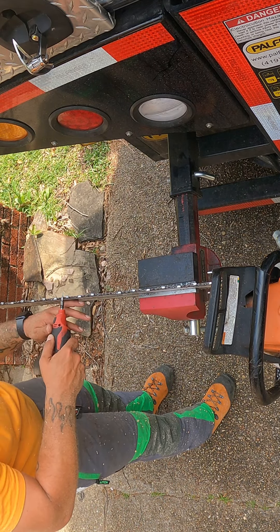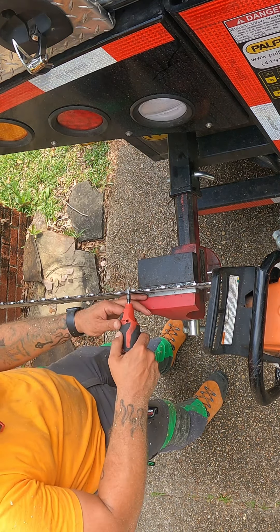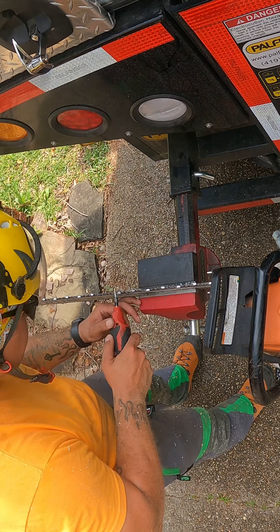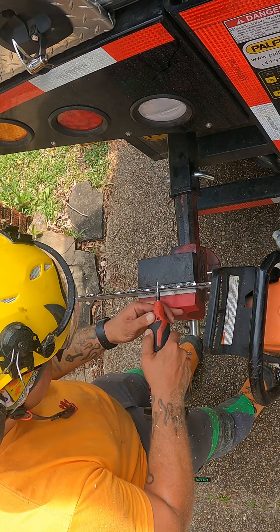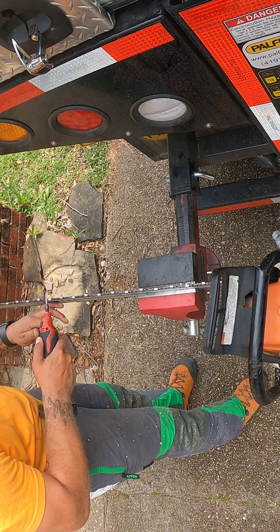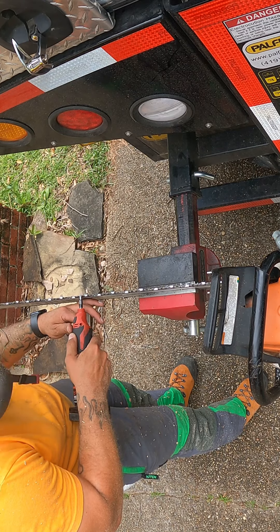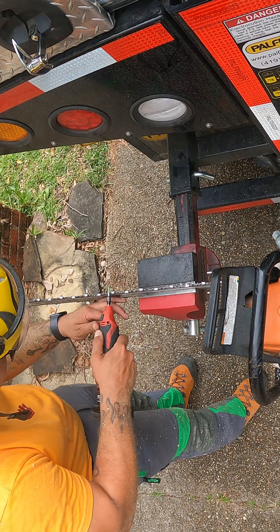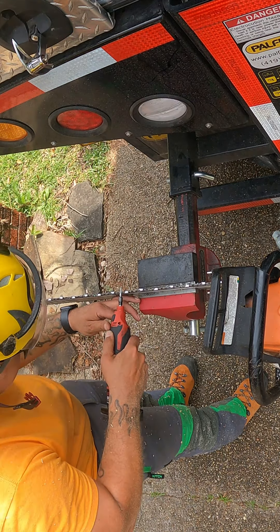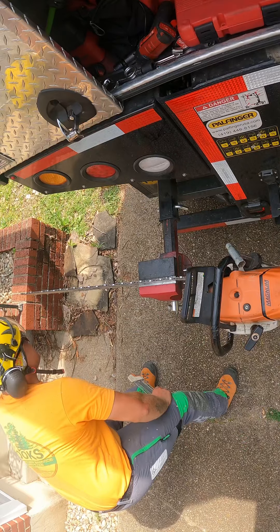90% of the saws that I'm sharpening is because I let my employees run them and they get them in the rocks or dirt a little more. They do a lot of the more dirty stuff. So I can't blame them for that. I send them to the hard stuff. So right now I'm just filing down my depth gauges. For those that don't know, this controls how much material you take off. Take too much off, it's gonna grab too much. But if you don't take enough off, it don't really eat.